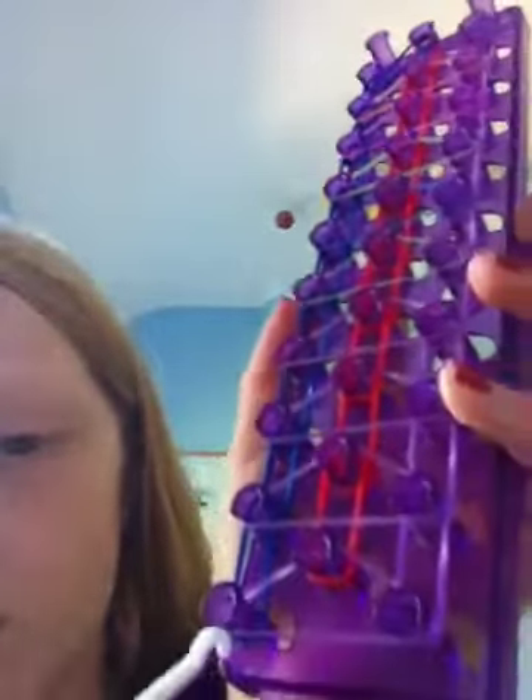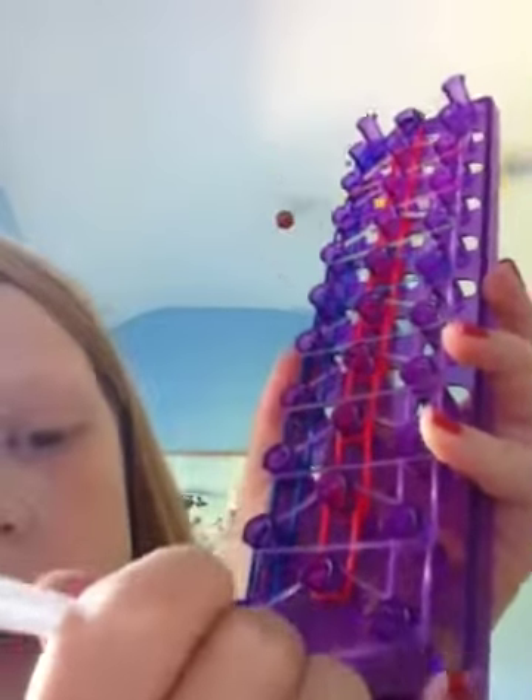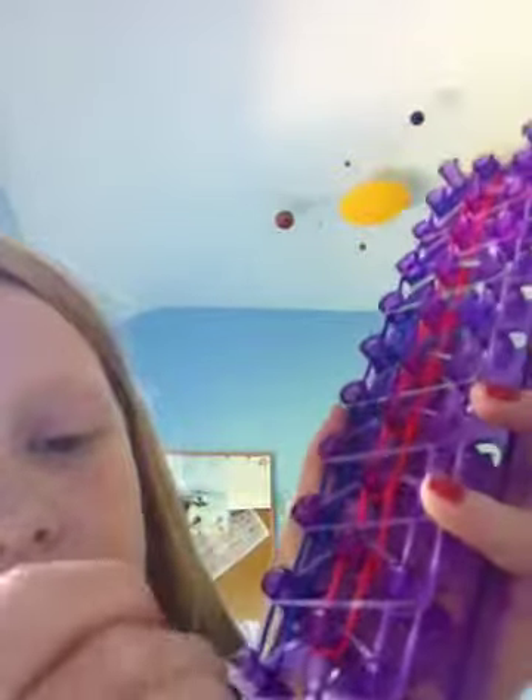And then you start hooking them over, which is what I'm going to show you now. So you go under the purple — so first of all I'm starting with the blue row — go under the purple and grab the blue one. It's quite hard to do it when I'm not looking at it, but it is really easy to do. So it looks like that.